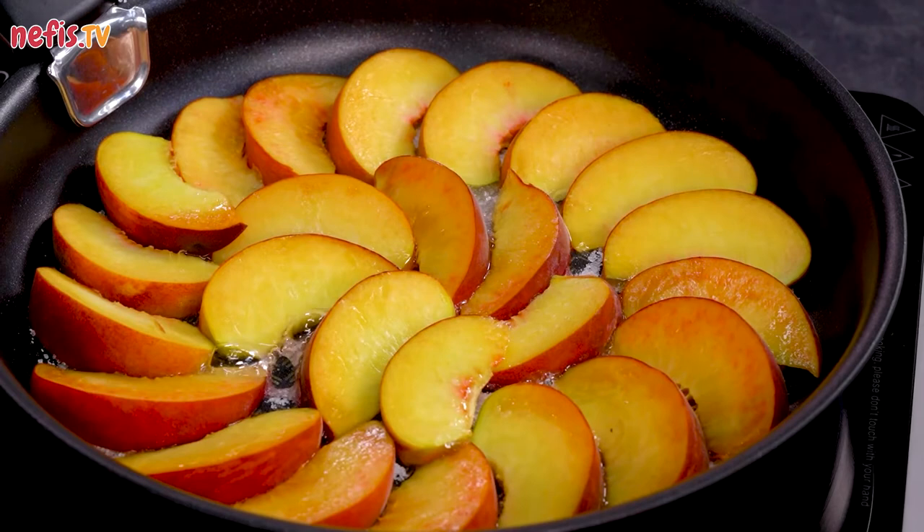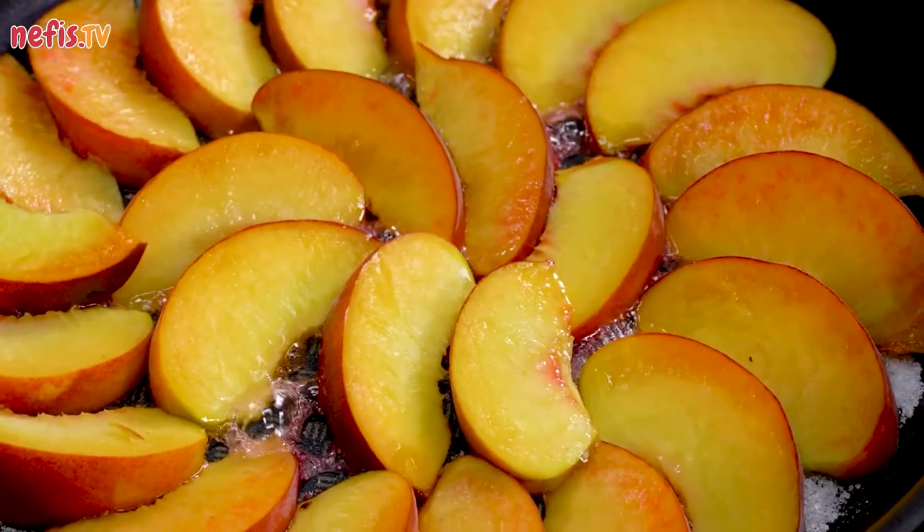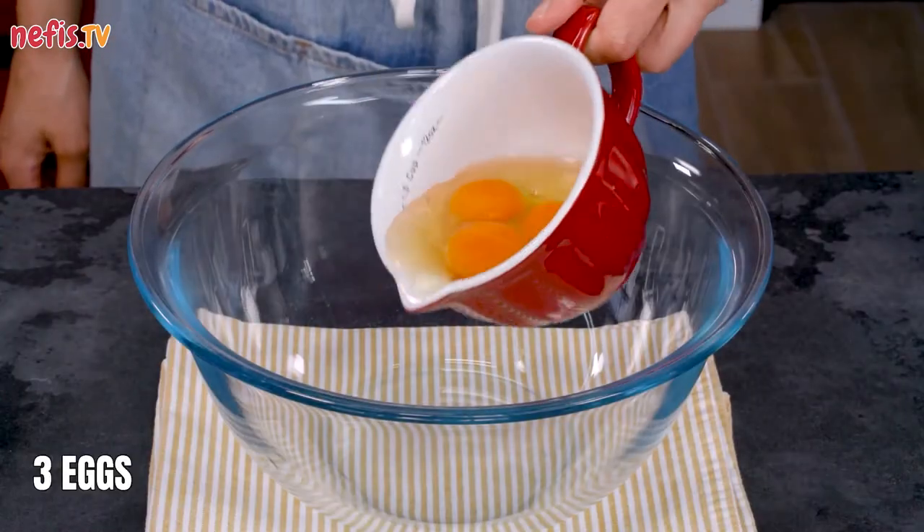Cook over medium-low heat, gently swirling the pan occasionally but not stirring, until light amber, about 5 minutes, then set aside.